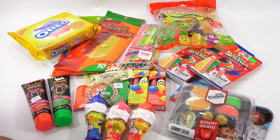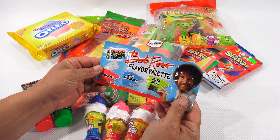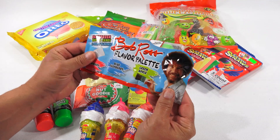So what do I want to try today? Something — I've got a sweet tooth today. There's so much here, it's overwhelming. I think I'm going to do the Bob Ross. I'm most curious about this — well, I'm most curious about them all, but it just looks cool. The Bob Ross Flavor Palette. Let's give this a try.